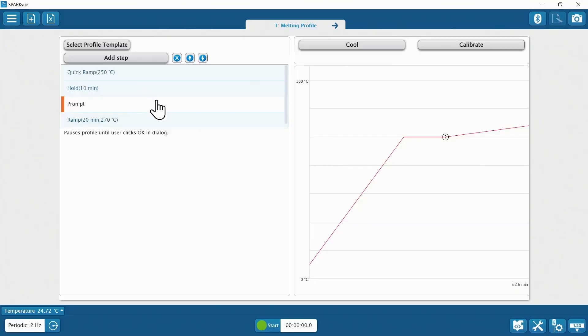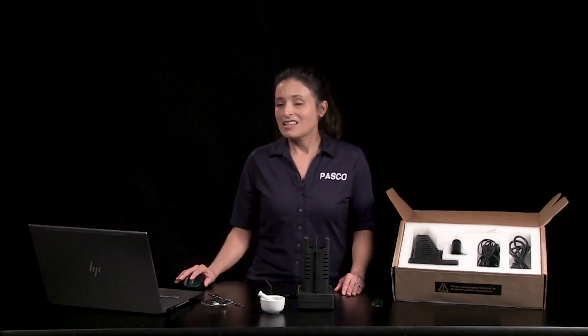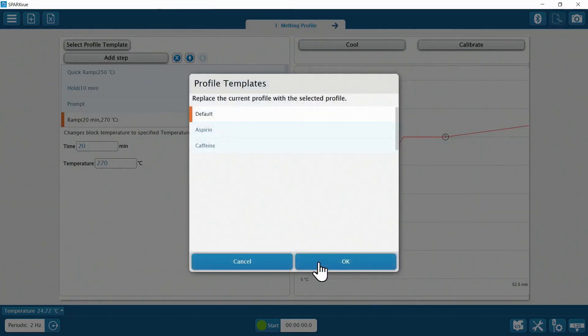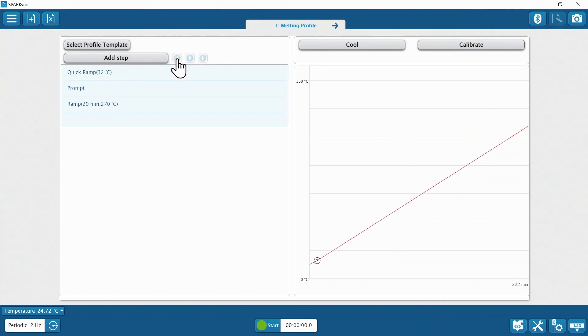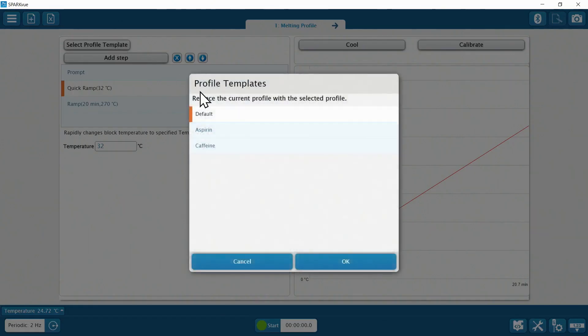Then once you hit OK, ramp begins where heating will resume and the sample will go through the beginning and end of melting. To customize the heating profile, you can select a different preset profile template, change the value of a heating profile step, add or remove profile steps, or reorder steps in the sequence. The preview graph updates itself as changes are made. To return to the original profile steps, choose the default template.